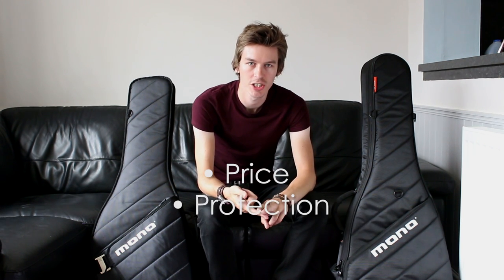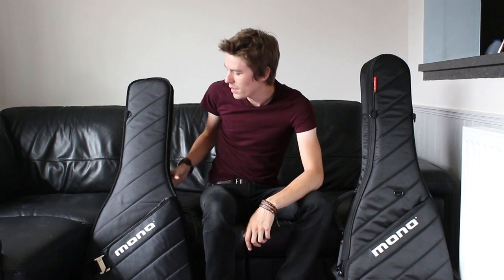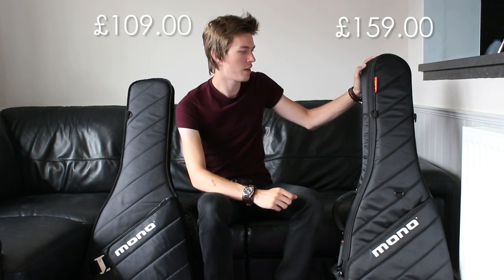I think the main differences between these two cases can be summed up in three points: price, protection, and purpose. So on price — at the time of making this video, depending where you look online, the guitar sleeve in the UK sells for around £100 and the Vertigo sells for around £150 to £160, so there's about a £50 or £60 difference in price between the two cases.